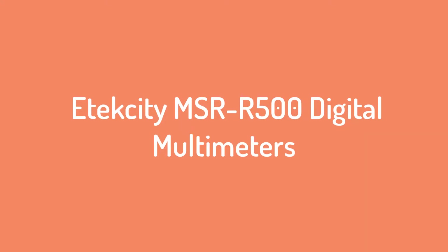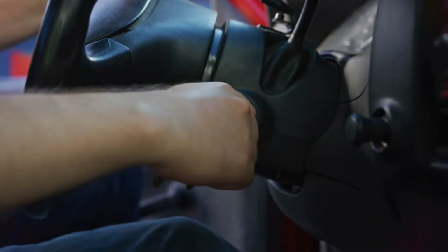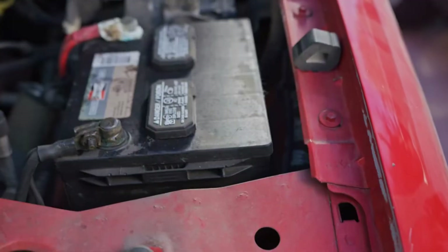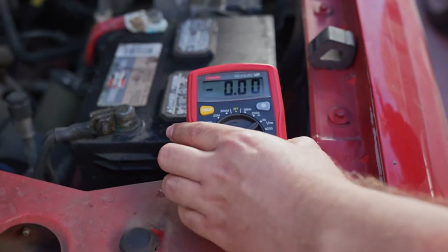Number 4 on the list: the LowStore MSR 500 Digital Multimeter. This is a practical choice for beginners, engineers, and electricians. With this multimeter, you can also test the working of diodes and transistors.